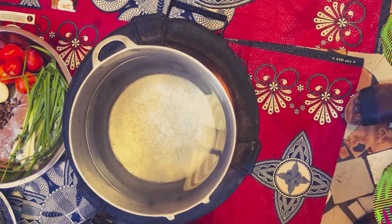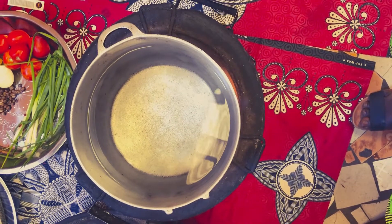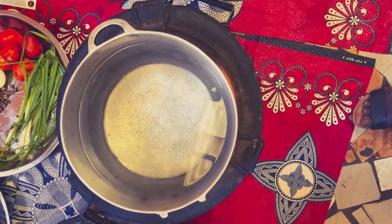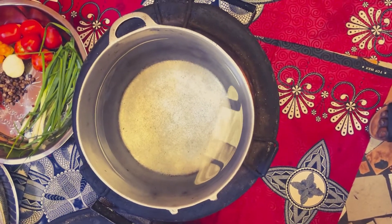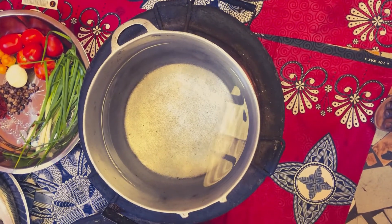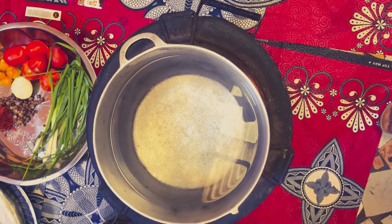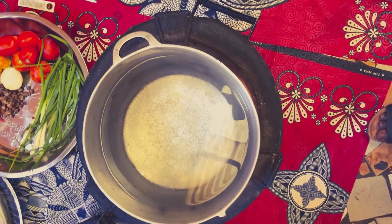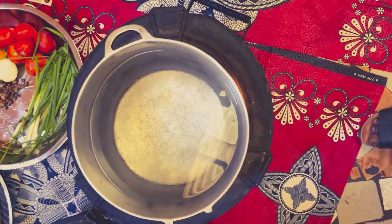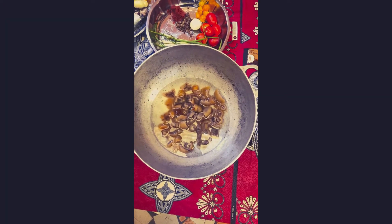Here we have a separate pot of water. We're going to boil this — it can either be boiled or just hot water, but it should be hot. We use this hot water to extract the juice out of the pounded palm fruit. The water we boiled the palm fruit in, we throw that away, because if we use that same water it's going to be bitter. We use fresh hot water to extract the juice.